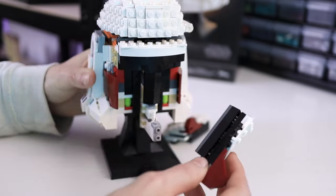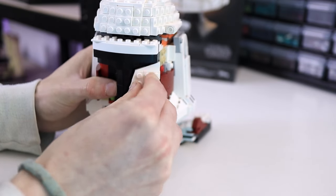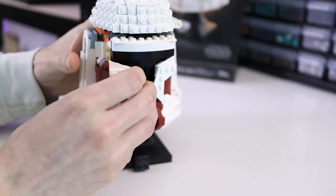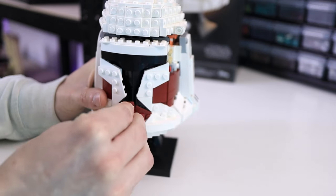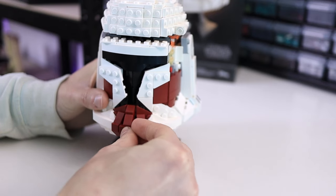With everything built, we can begin to put it all together. I already attached the sides of the helmet with the cheek indents, and now I'm attaching both sides of the face. Then just snap in and press down the chin slope, and attach the two bottom pieces.